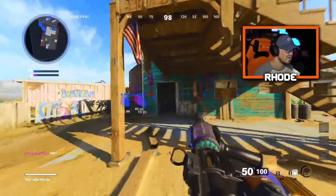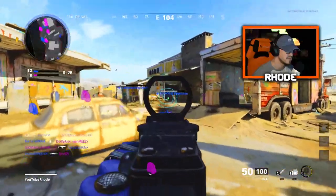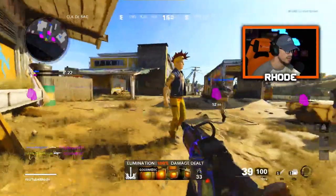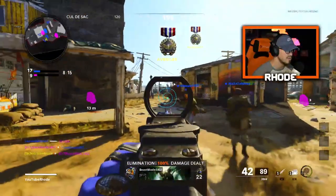Oh no, what am I doing man — I need to get this harp so I can go in. This thing's disgusting, I'm not even gonna cap. The reticle is — the gun's amazing. I love this gun, it might be my favorite mastercraft.